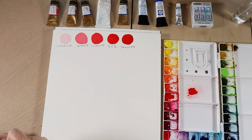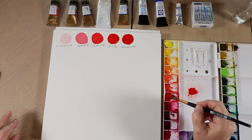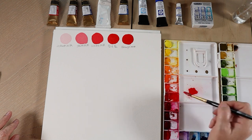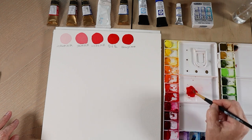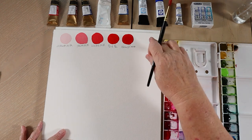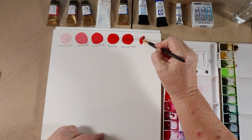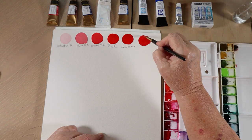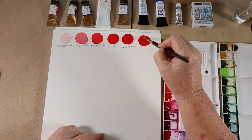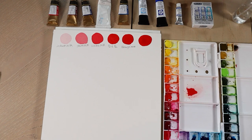And then you can even go a step further and get more of a consistency like yogurt. I'm pretty much just using the paint, just barely wet enough to move it at all. But you can see when I go to paint it on, it's much harder to paint — I have to spread it like yogurt or something like that. I don't use this kind of paint too much, but if you wanted to do a dry brush technique, this would be good for that because it's not going to flow into the paper. The little texture of the paper — it's going to sit right on the top.